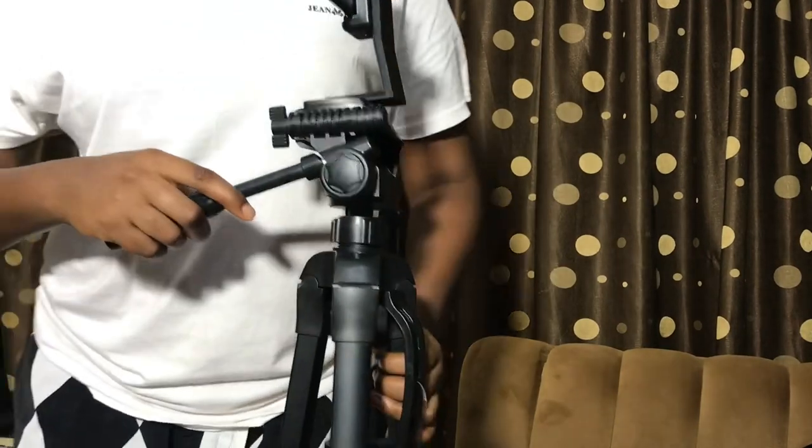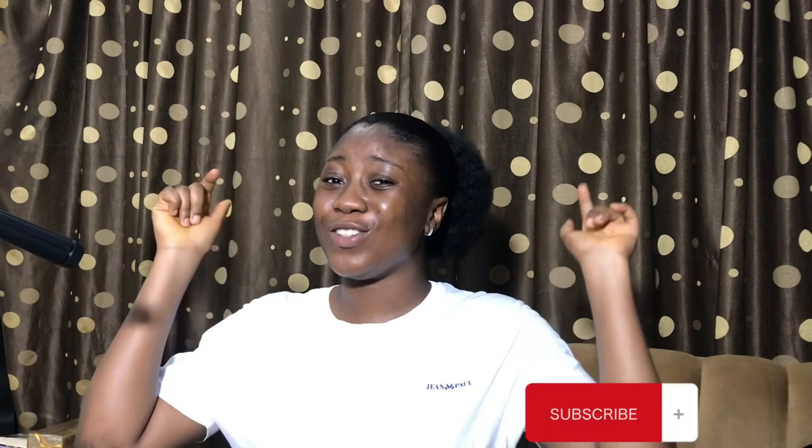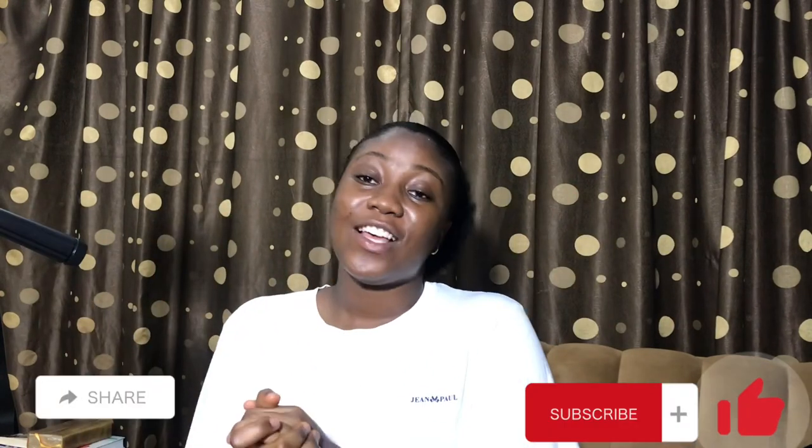That's basically how to set up your tripod. It's actually not difficult at all. If you loved this video and you gained from it, please do ensure to subscribe, like, and share. Thanks for watching and see you in another video. Bye!